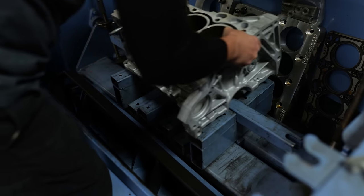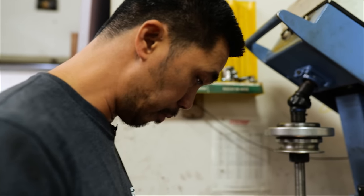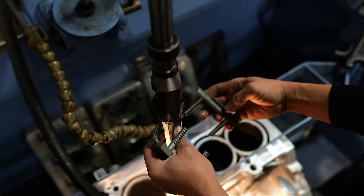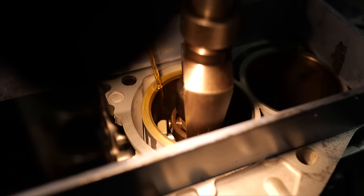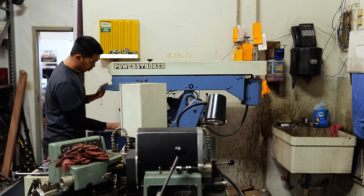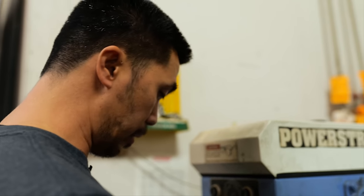Now we'll deglaze that cylinder. Obviously it's used, it's got some miles on it — been run thousands of miles at high RPM. You've got a smoother wall. It's still not bad, but it could get better. The hone is going to rotate and move up and down at a uniform speed, so it has to crosshatch going up and down.